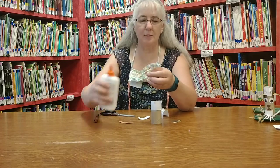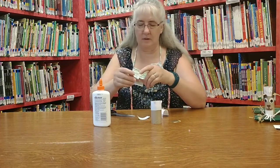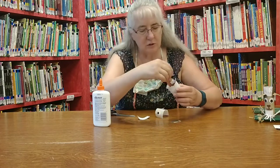Then these are the horns. We're going to put a dab of glue on the end of each horn and we're going to set them inside our tube.